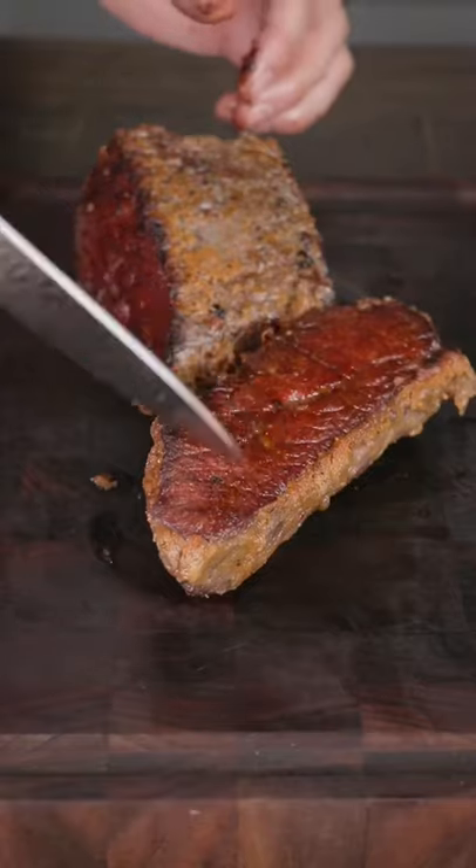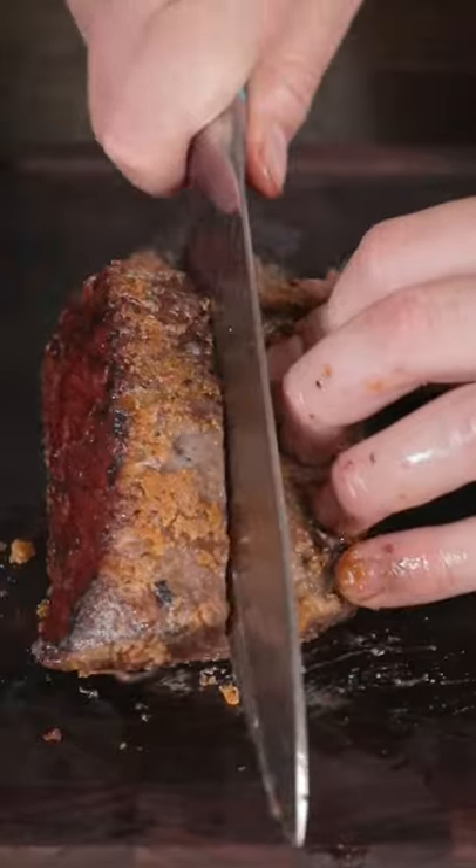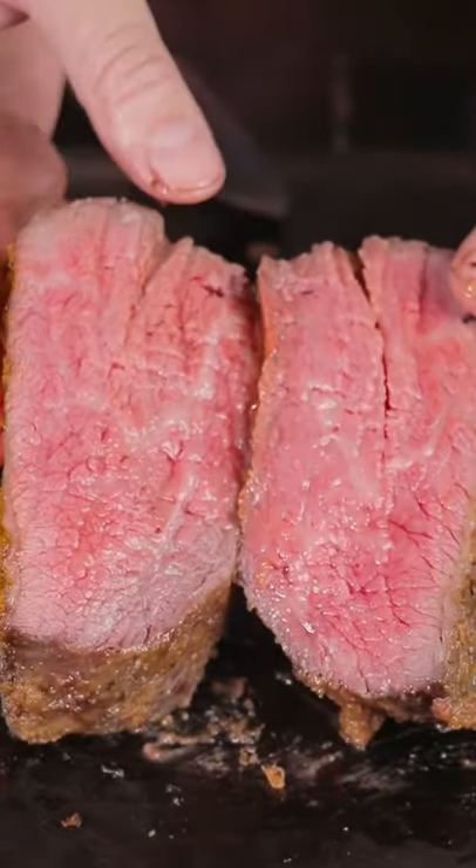Tomorrow I'm going to be posting the Nutella dry aged one, which was even crazier than this. Wall-to-wall medium rare — this worked unbelievably well. I highly recommend trying this at home, it's honestly not that hard. It's so good, it shouldn't work as well as it does, but it works unbelievably well.